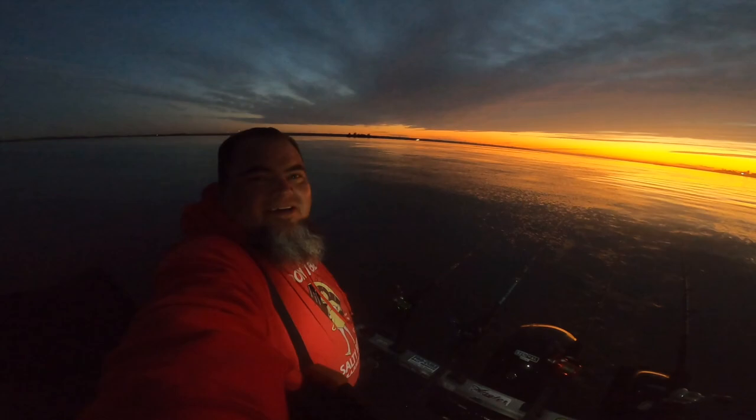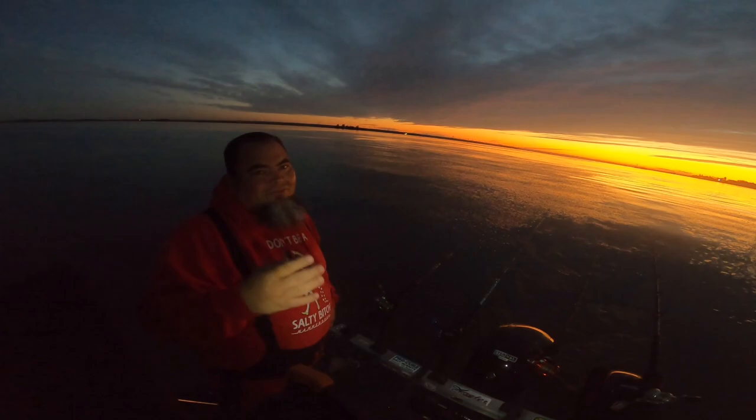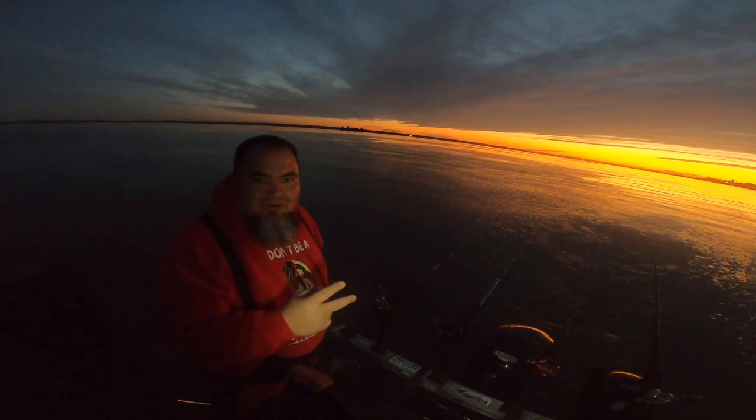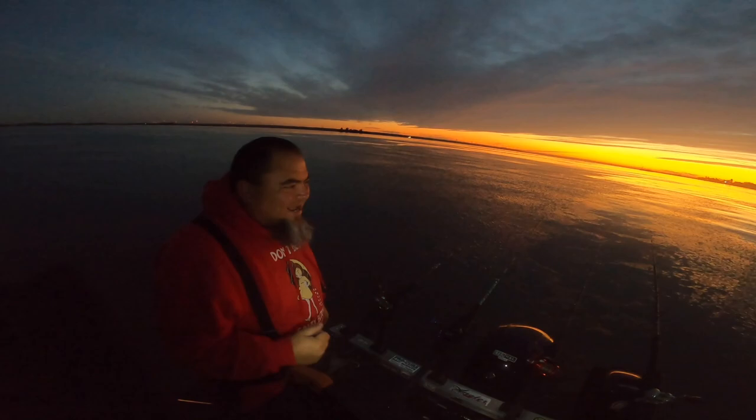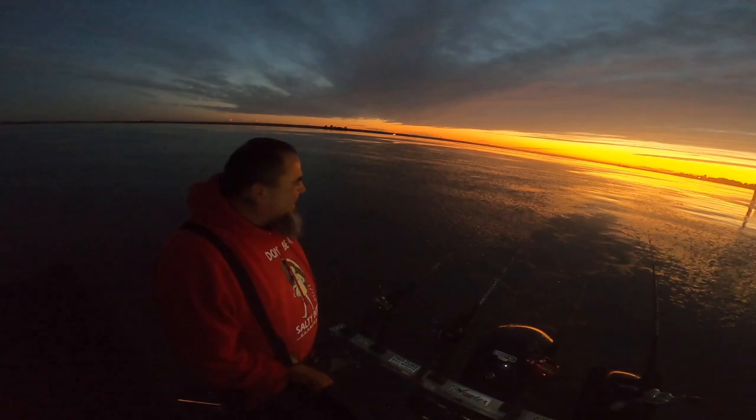Alright, what's up y'all — we're back bright and early, sun's just about to come up, we're all set up. Hopefully Day Two is gonna produce for us. So far we heard there's about four spots still open, only three fish in for Day Two. Hopefully we can get one and get on the board. It's a little cold this morning, so hopefully we get some action to warm us up. Alright, let's get it!